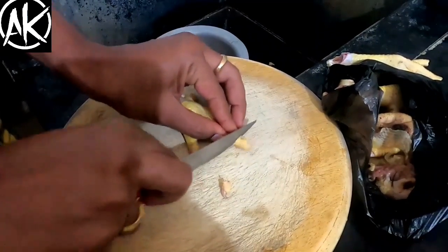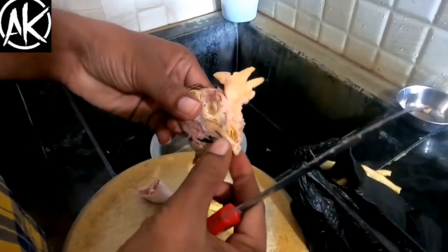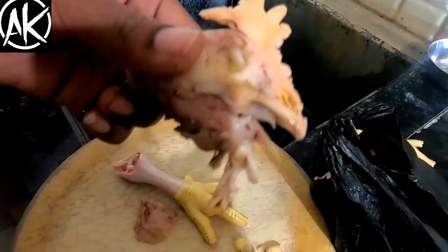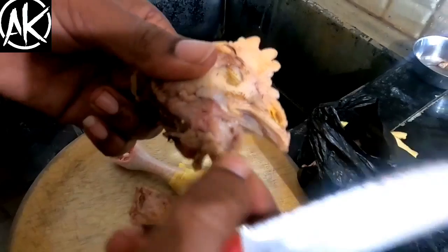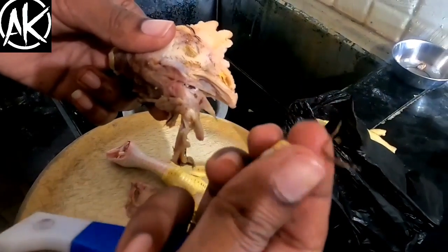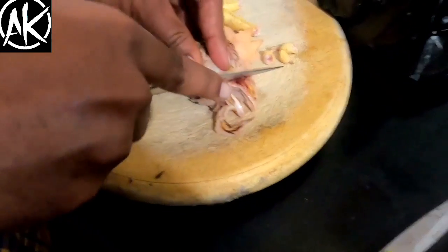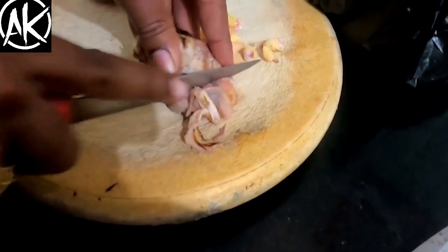This will be a bit better. Now I will cut it. We will add our chicken and some soy sauce. If you want to add this sauce, we will add it to our chicken.